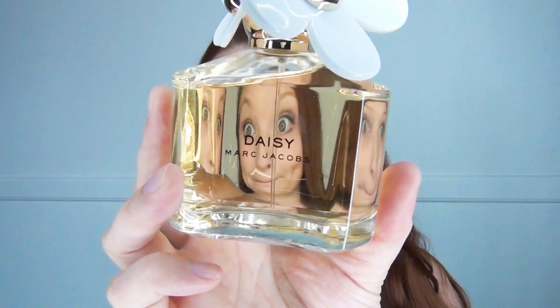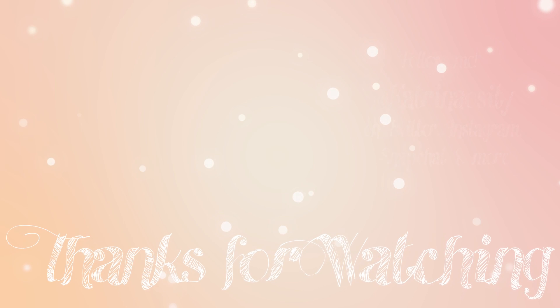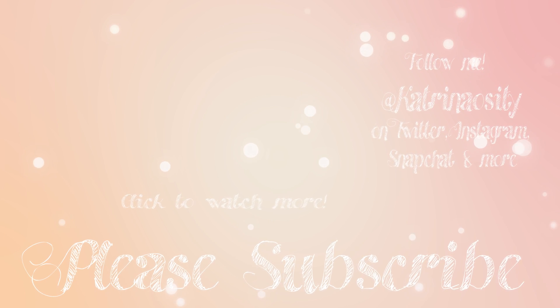Next, I put on deodorant — it's really important. Mike does that first, but now I'm going to put on some Daisy perfume by Marc Jacobs. I really, really like this. I hate when you get perfume and you don't know how it's going to smell, but I got this and I really, really like it. It smells great and it really fits me. Thanks for watching! Please follow me on Instagram and Twitter at KatrinaOssity and also check out my podcast at mdxpods.com.